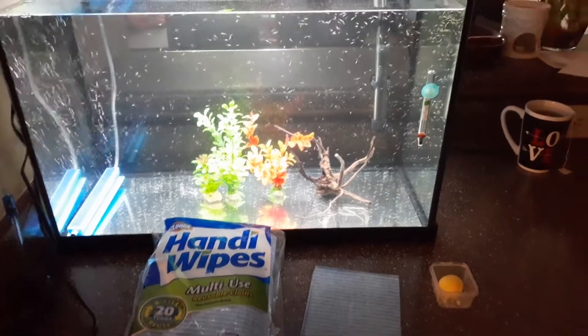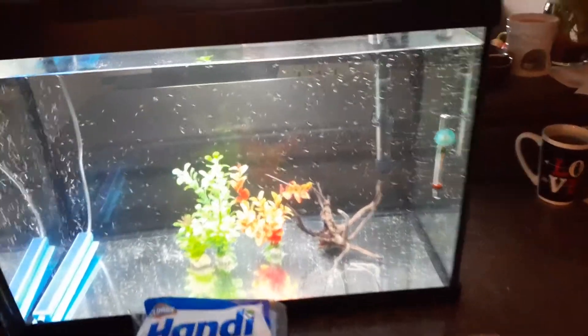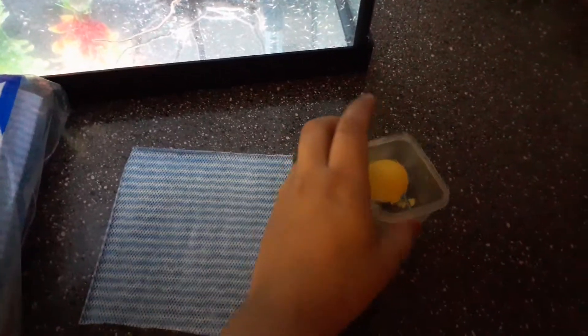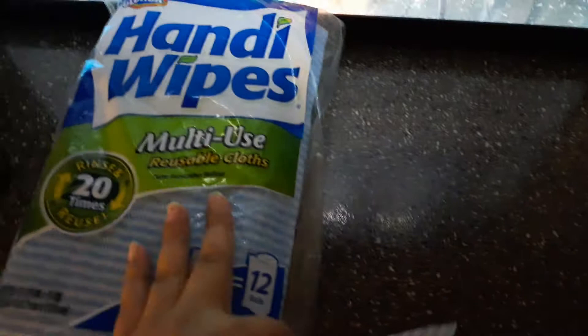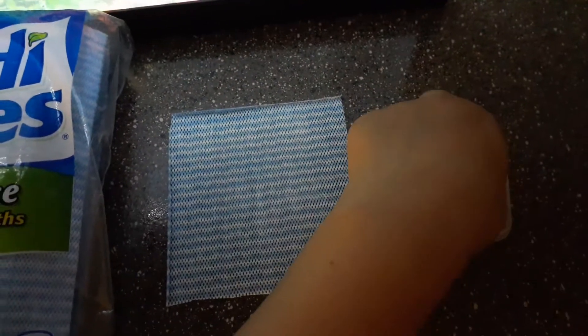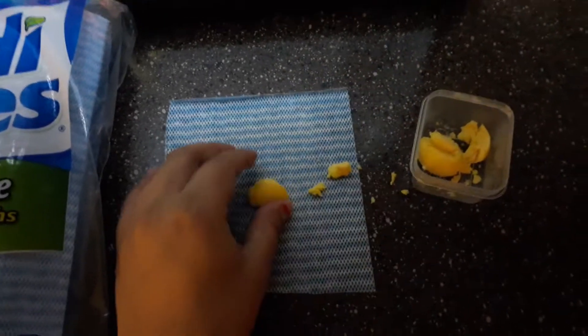Good morning and thank you for watching. This morning we are feeding our koi fry. We have the yolk of a hard-boiled egg, and I just went ahead and grabbed a piece of cloth and cut it smaller, so we're going to go ahead and feed these fish.